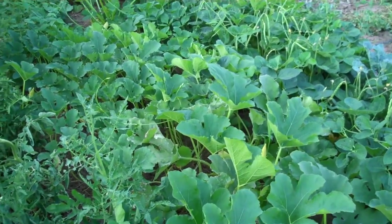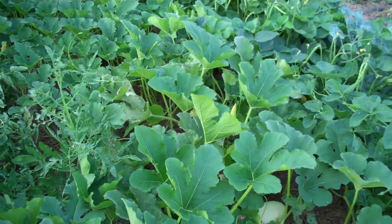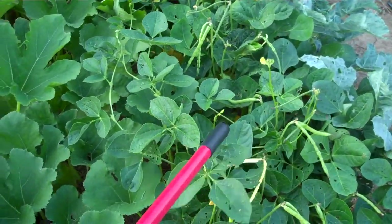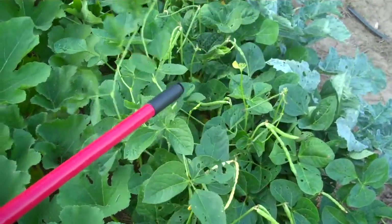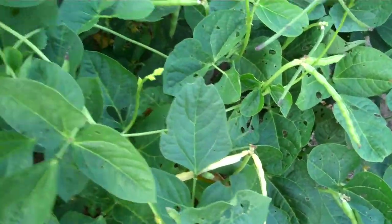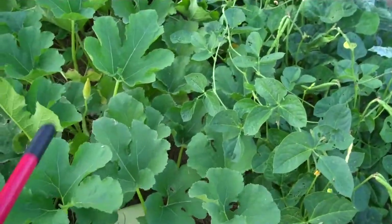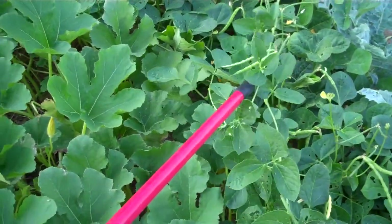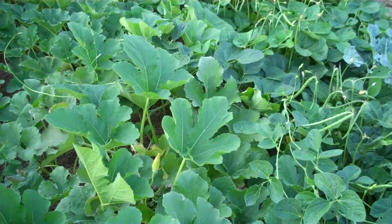This front section here — the squash and the beans are kind of going crazy. Apparently I have them a little crowded. I'm not used to these cowpeas getting so tall; they look like they would have climbed something if they'd had a fence. They're about four to five feet tall. I'll have to remember to give them more space next time, or maybe something to climb on.